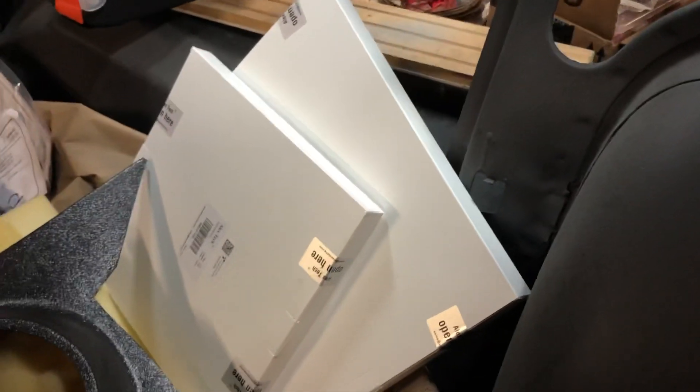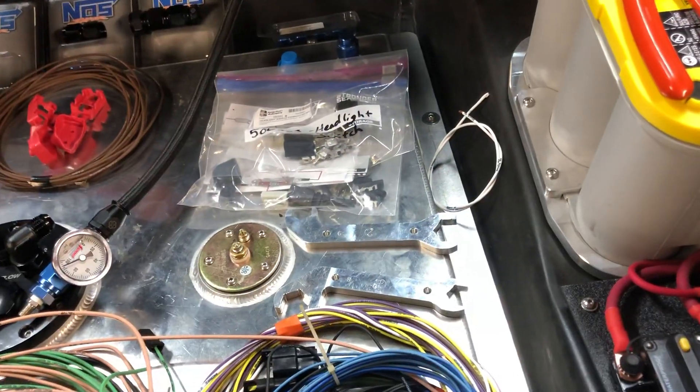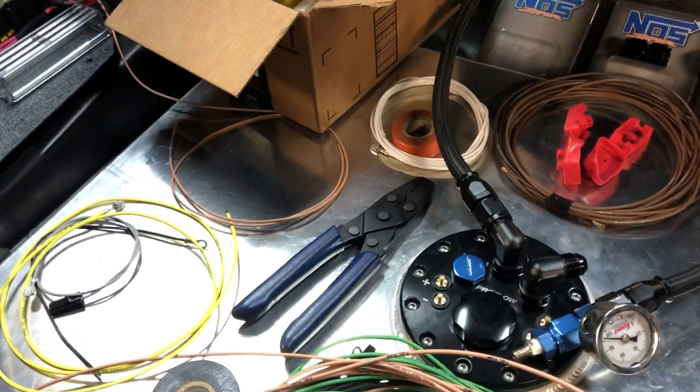All the wire running through my channel here will be braided with some nylon snake-skin loom. I also have these two white split-style conduit boxes. That's it for now — I still have a lot more wiring to do and a lot more work to do.